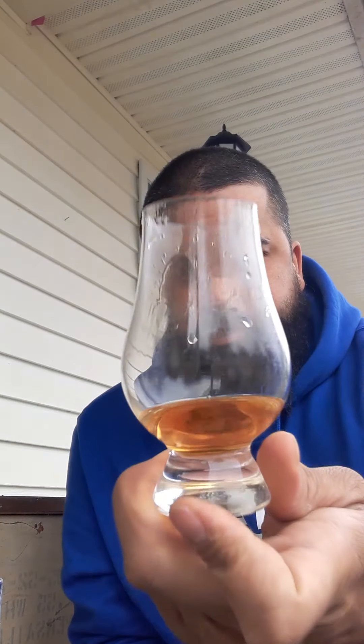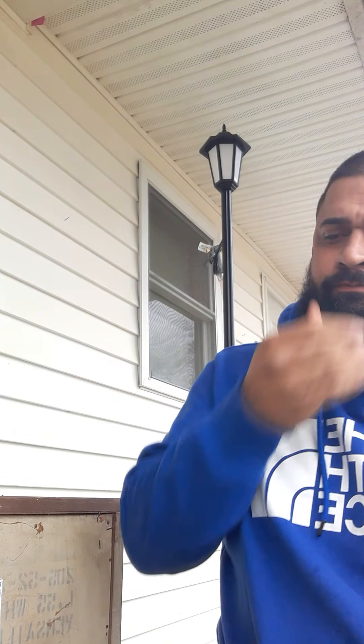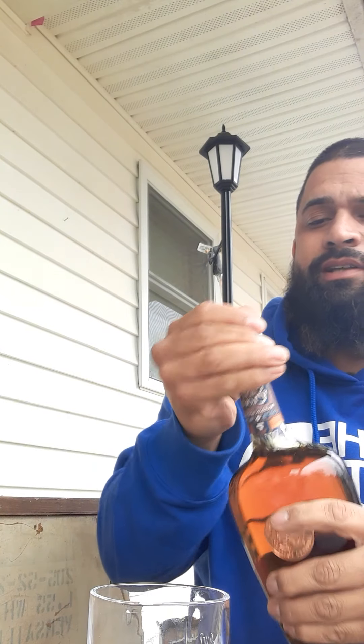We'll take another sip here. It's got a really nice color. Super smooth — it's a sip-and-enjoy whiskey. I got a new job offer and everything went good, that's why I'm celebrating with this bottle. We're gonna try it on the ice to see how much different it is.